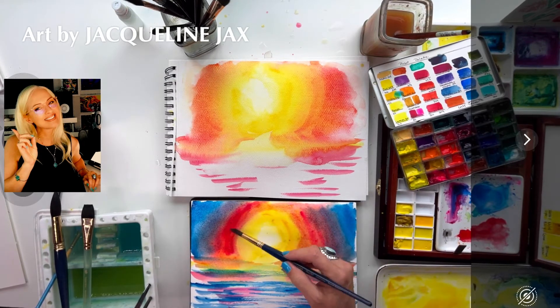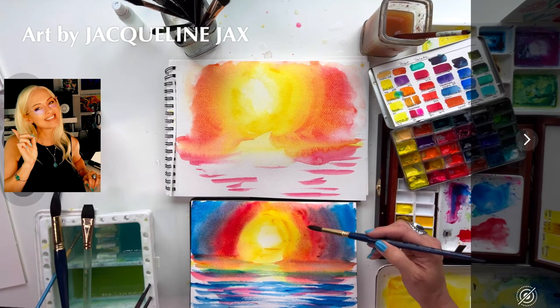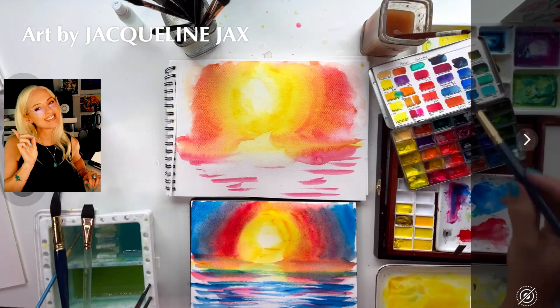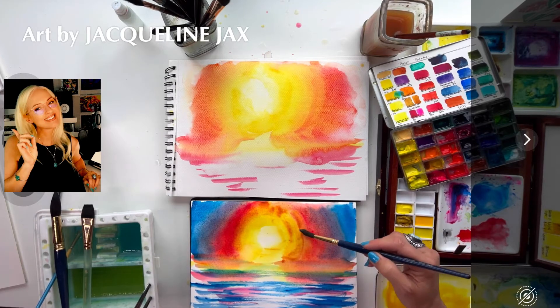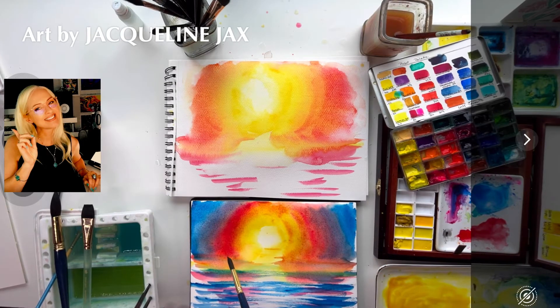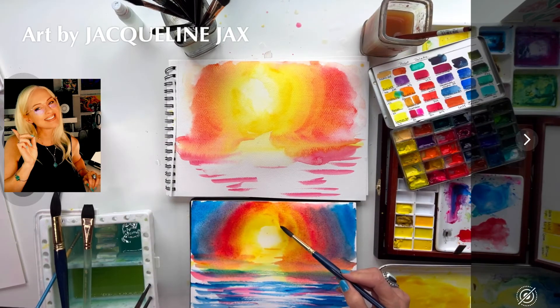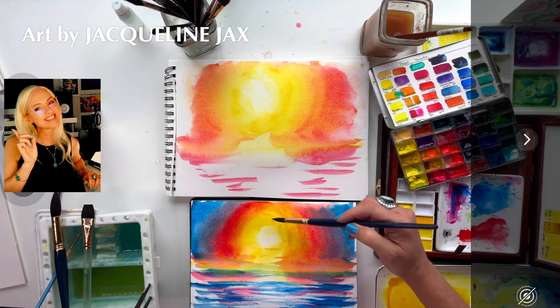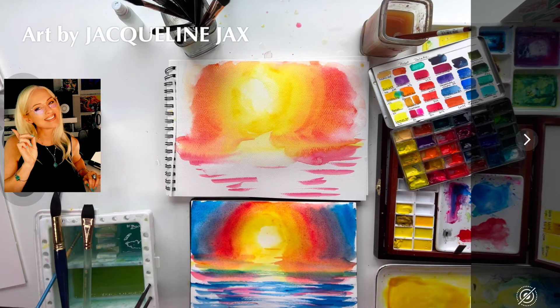I left the Fabriano alone a little so I can see what happens when I come back to it. Adding some blending on the yellow. Paint colors used: yellow is Nickel Azo by Daniel Smith; the pink is a mixture of quin rose and opera rose. Opera rose does fade over time, so quin rose helps maintain the color. There are some colors out there very close to opera rose that don't fade — once I run out I'll probably switch to those entirely.